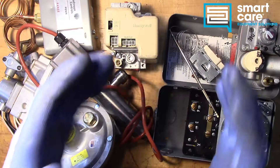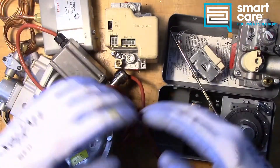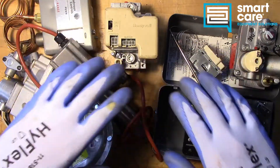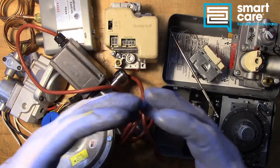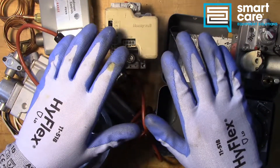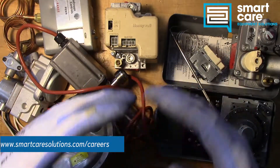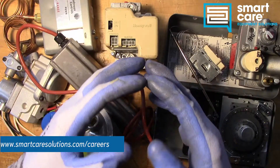My name is Jack Kell and I'm a senior technical trainer for SmartCare. The video you've just watched is part of a larger series of technical training videos we make available to our technicians at SmartCare. If you found this interesting and you'd like to see more, please subscribe — I'll be releasing a new component teardown video every Tuesday in 2022. If you're already a SmartCare technician and have a part you'd like to see me tear down, please reach out internally for shipping instructions. If you're not a SmartCare technician but would like to learn more about a career as a service technician specializing in commercial restaurant equipment, check out our open positions at www.smartcaresolutions.com/careers.